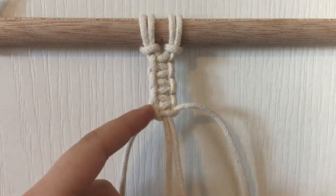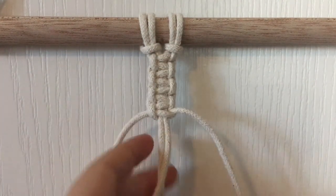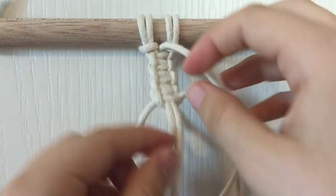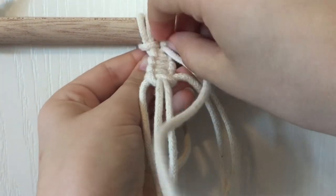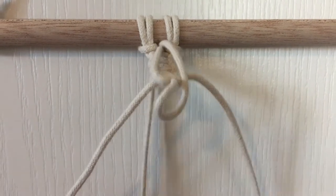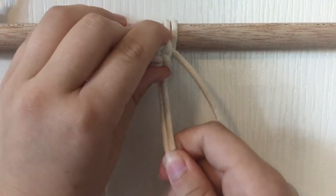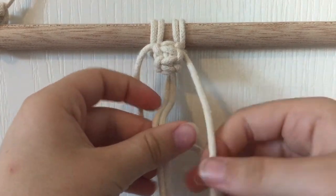Now I will show you the button knot, also called the berry knot. First you will make four square knots, which I have already done. Then take the two strings in the middle and put them through the hole at the top. Make sure you pull them all the way through. Then take the outer two strings and make a square knot at the bottom to secure the knot.